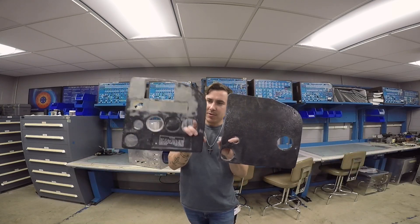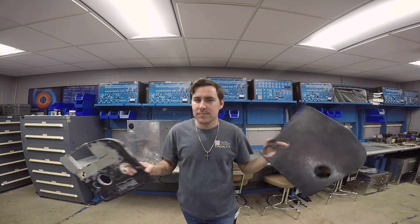What's going on YouTube? Bryce Bills-It-All here, your favorite A&P, IA, and Part 147 instructor. And today, I'm going to be turning this piece into this piece. Stick around.